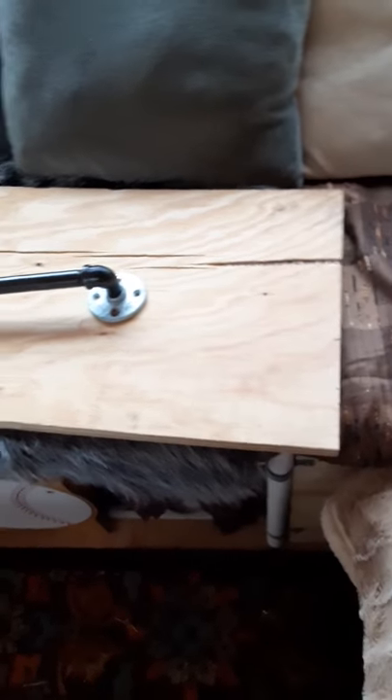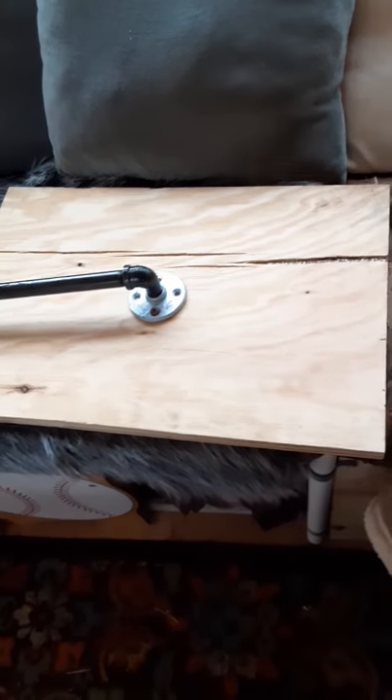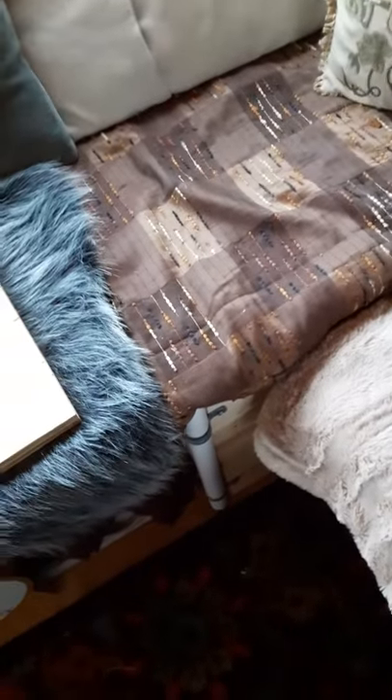For those of you who want to make a Laguna-type table, this is what I did. First thing I did was decide where I wanted to put it and check the measurements. You have to sit down and hold something above your lap to figure out if it's comfortable or not.